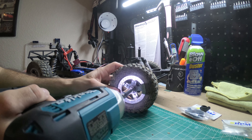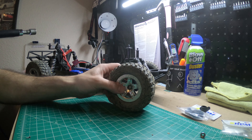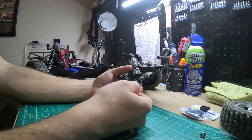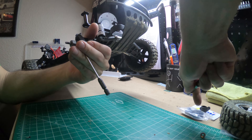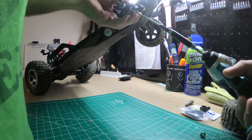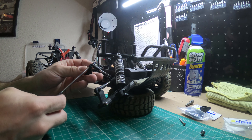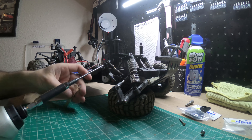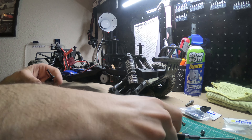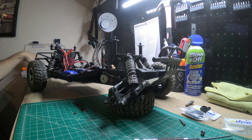First I'm gonna take the wheel off, then you gotta pull this off — but it's easier to take this screw out from underneath here, and you can remove your tie rod here.